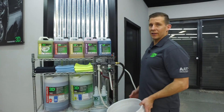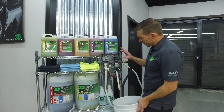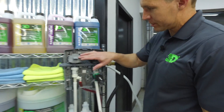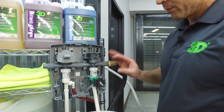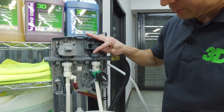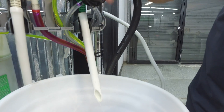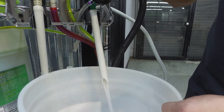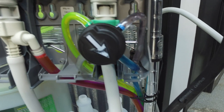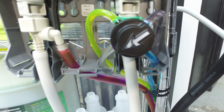We've already flushed the line for the soap, and now we're going to flush the line for the rest of the material. It's pretty easy to do. We're going to go with the first one and just flush it out. You'll see the chemical come up — that's your super citrus APC, your heavy degreaser. Then your glass cleaner coming through the pipes, and then your wheel acid coming through.